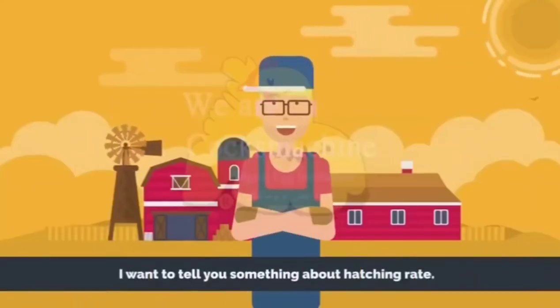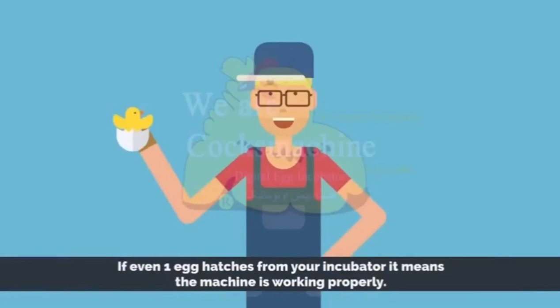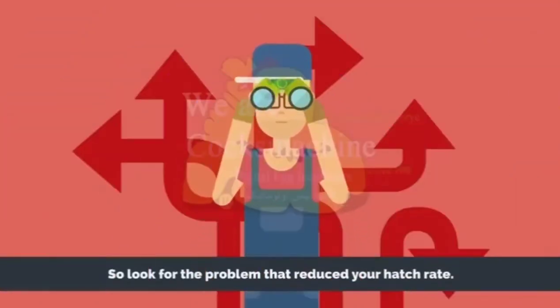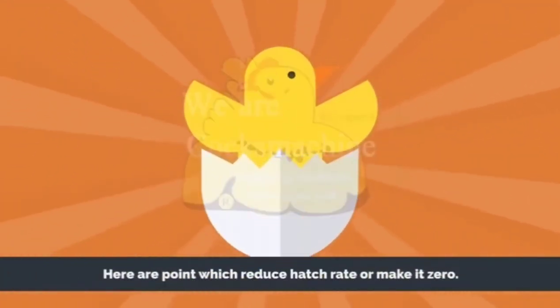I want to tell you something about hatching rate. Even if one egg hatches from your incubator, it means the machine is working properly. So look for the problem that reduced your hatch rate. Here are points which reduce hatch rate or make it zero.